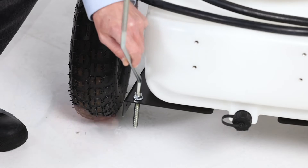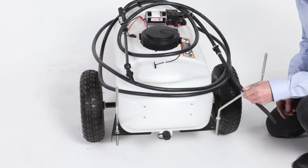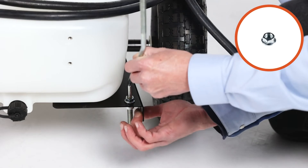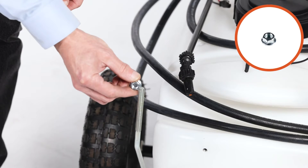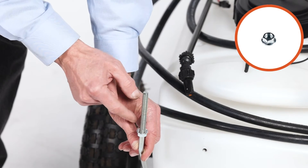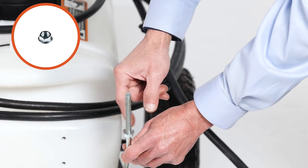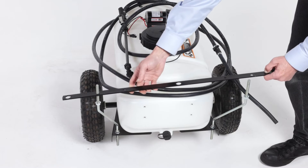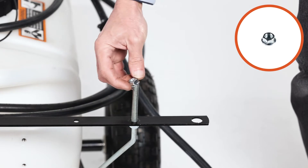Insert them into the frame and loosely secure with a 3/8-inch whizlock nut, Part B. Now thread a 3/8-inch whizlock nut, Part B, onto the top of each support.